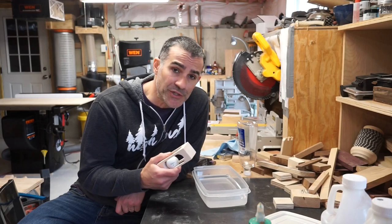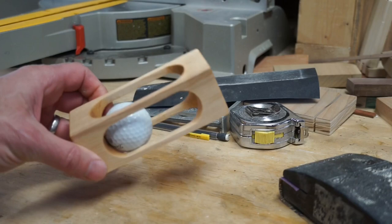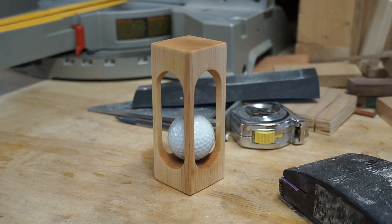The final step will be to coat it in some food grade mineral oil, and we'll be done. And here's our captive golf ball. Stump all your friends with your clever craftsmanship. If you liked this video, please give me a thumbs up and subscribe. Thanks.